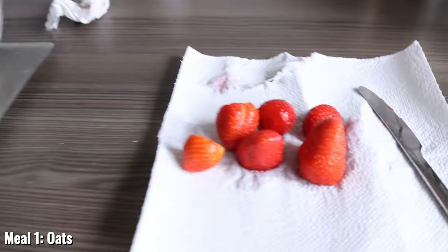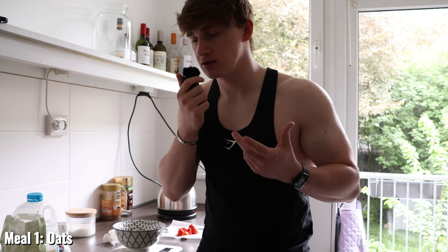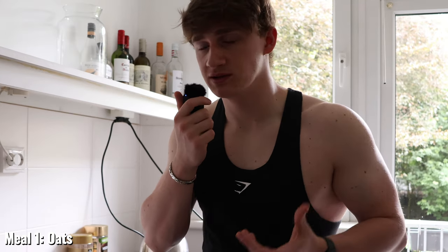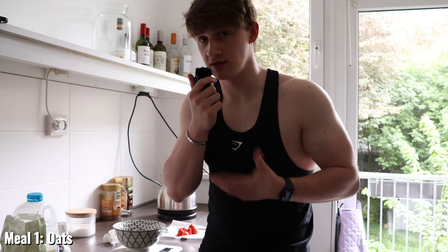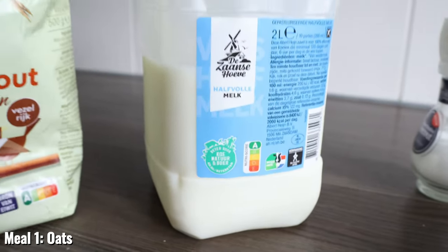I also add some strawberries to the oats to give it a bit of sweetness, because if you add too much sugar the calories go up a lot and it spikes your sugar levels. You can of course choose any fruit of your choice. Then after adding some warm water and microwaving it, I add about 200 or 300 grams of milk.